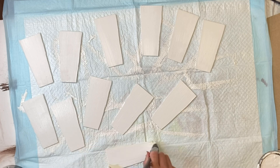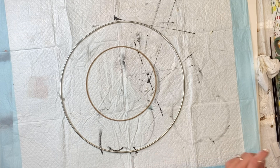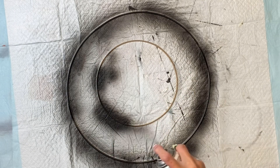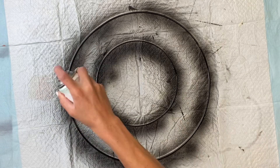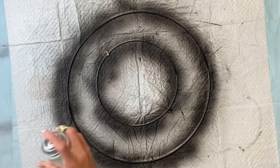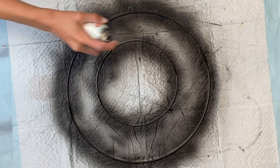I'm going to allow all of that to fully dry. I have two wreath rings — one measures 14 inches, the other measures eight inches. I've recently found a pack of three at the Dollar Tree, but the outer ring was from Michaels and the inner ring was part of the Dollar Tree pack. I'm going to take my Krylon Shortcut black spray paint and just spray paint both of the rings black.